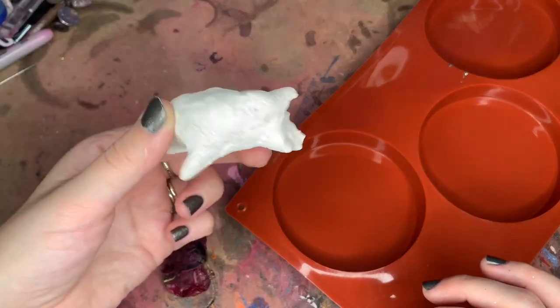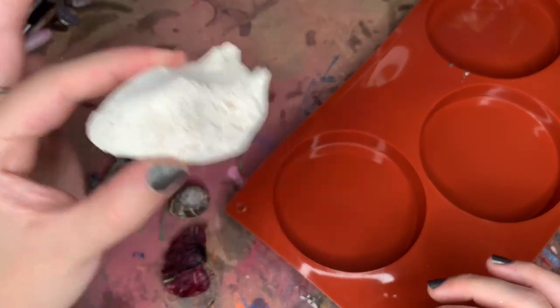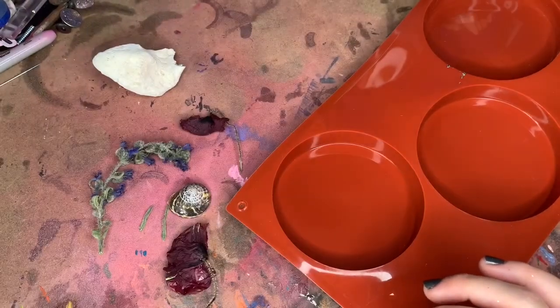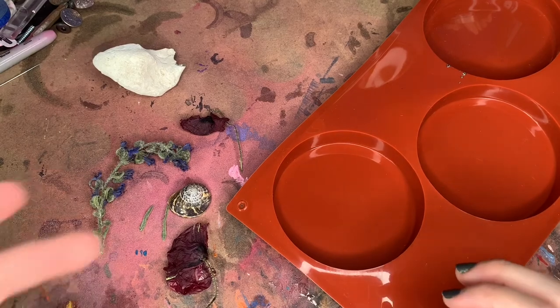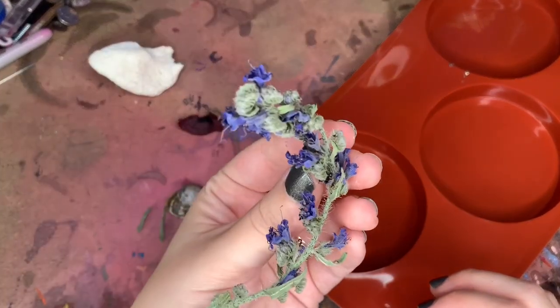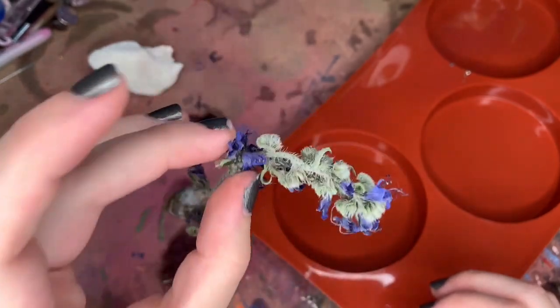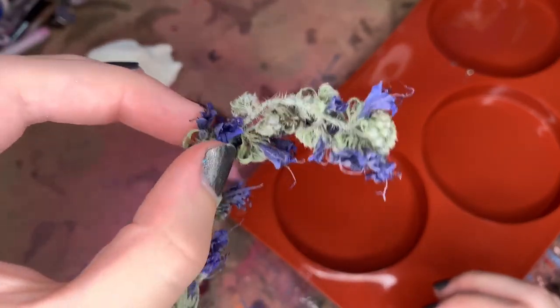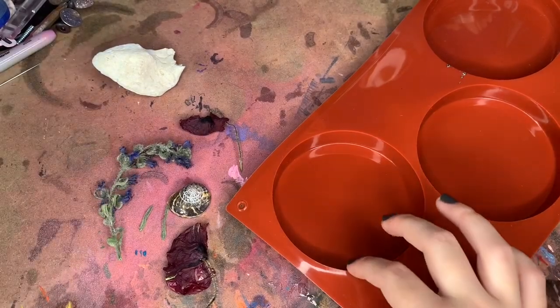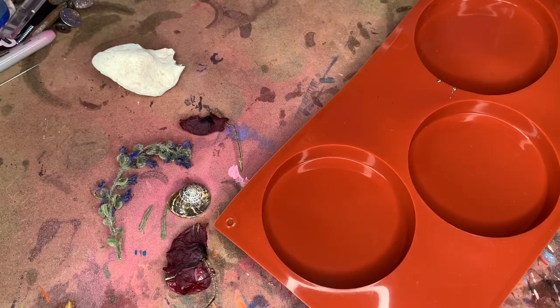I also stole a rock. I was going to use it, but it's super chalky and I wasn't sure how that was going to affect the resin — I didn't want it to turn into a white cloud, so we're not going to use it. I also got this little purple weed that I let dry out. I had them all in my purse and then just set them out to dry for about two weeks.